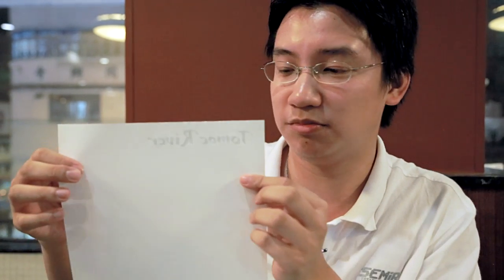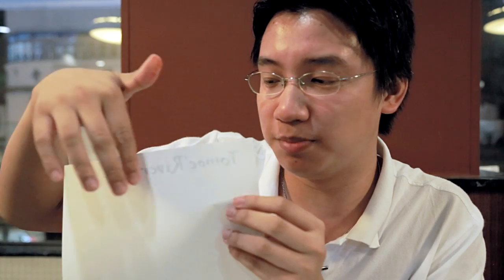And as you can see, no bleed through whatsoever. There's no black showing. Obviously since it's so thin there will be show-through, but it doesn't really affect legibility.